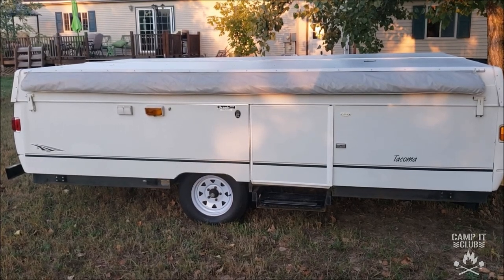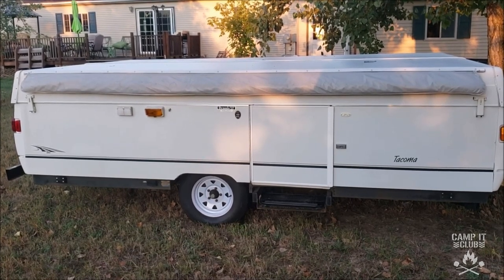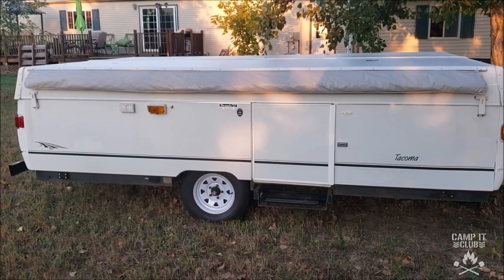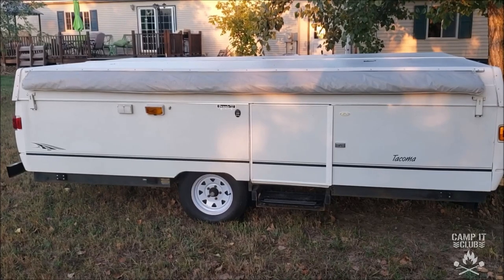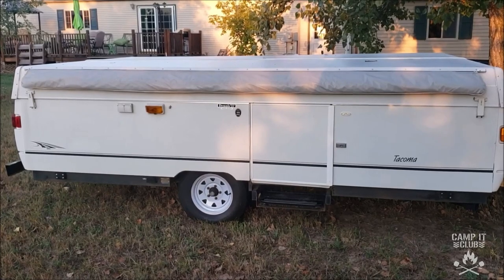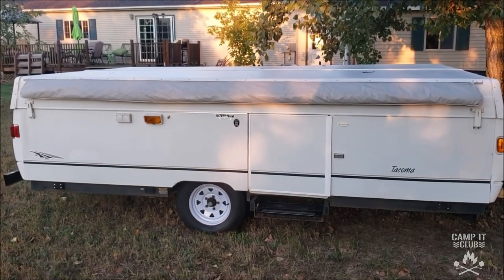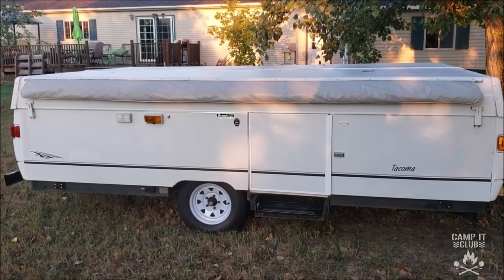Hi everybody, we just recently bought this 2002 Coleman Tacoma pop-up camper and it is in great shape — practically brand new. The people that had it before us really did a good job taking care of it. The decals and everything look brand new. The only thing was the Coleman decal was kind of peeling, so I took that off and I'm going to replace that. We've already had it out once and it's really great — I'm really glad we bought it.